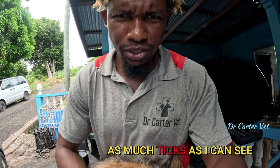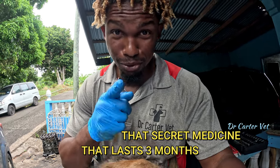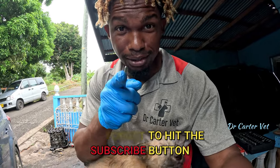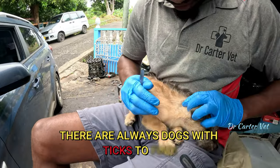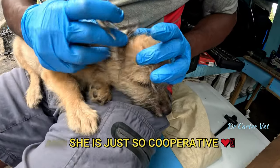Needless to say, the pup was happy and I was happy with the results. I've taken out as many ticks as I can see and gave her that oral medication that lasts three months — you know, the good stuff. Don't forget to hit the subscribe button if you haven't, and like the video. If you'd like to see me taking ticks off more dogs, just let me know — there are always dogs with ticks to find, and she's just so cooperative.